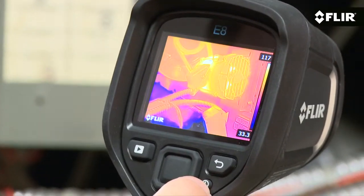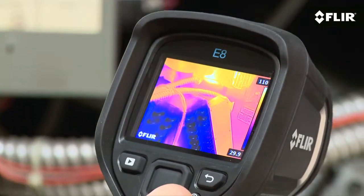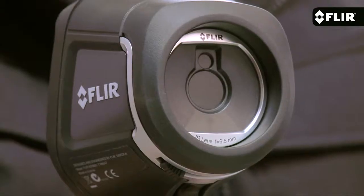Joe here from FLIR, and in my hands I've got our highest resolution EX series camera, the E8. Like the E4, E5, and E6, the E8 is a very easy to use point-and-shoot thermal imager.